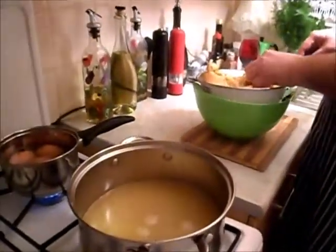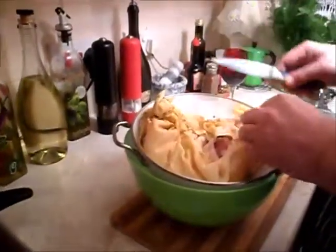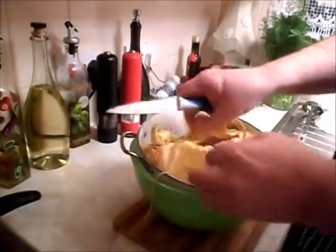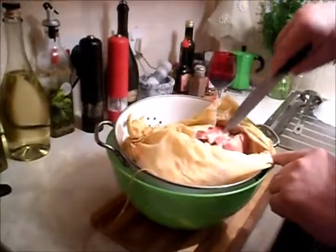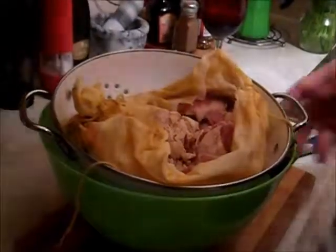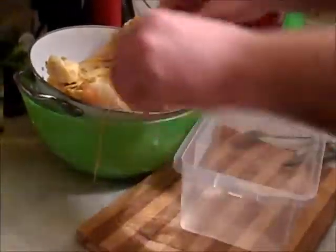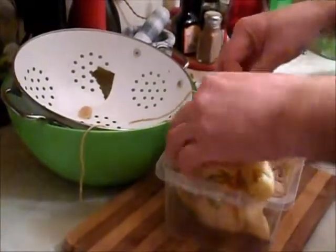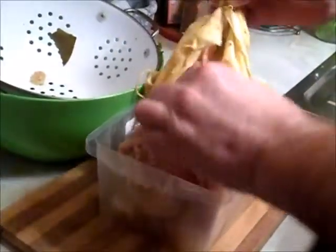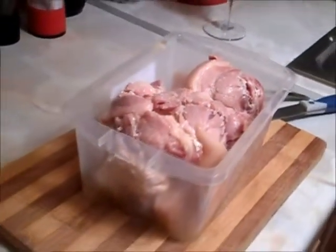Alright guys, I'm finished cooking. I'll take it off and leave it for 10 to 20 minutes. It's nice. What I'll do now — I'll wrap it in plastic. Very easy. All the meat in plastic. It smells very nice.